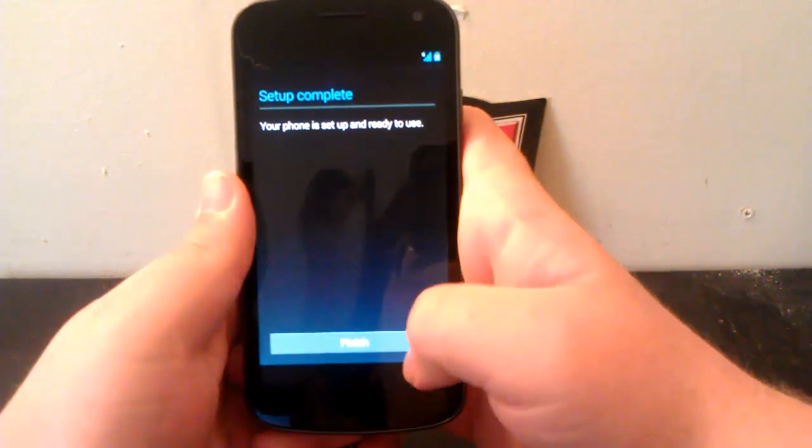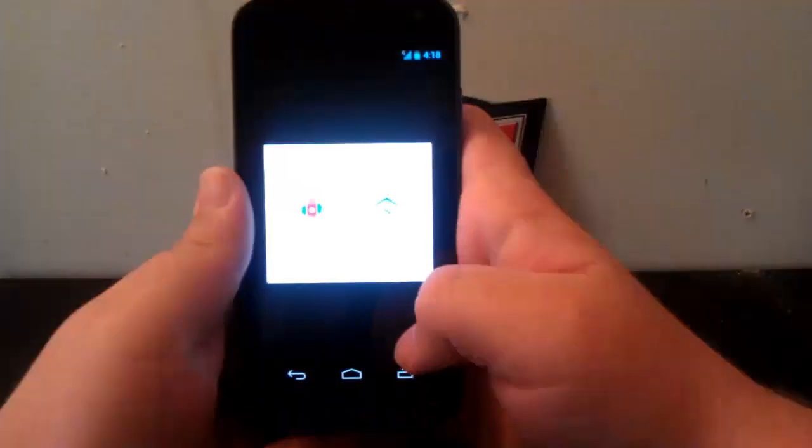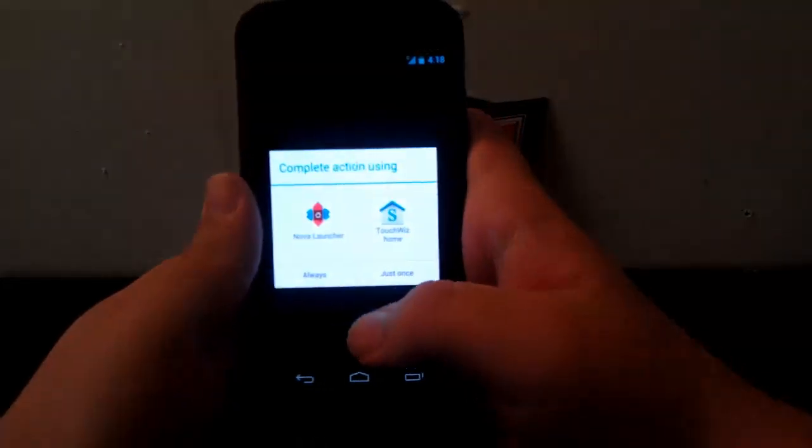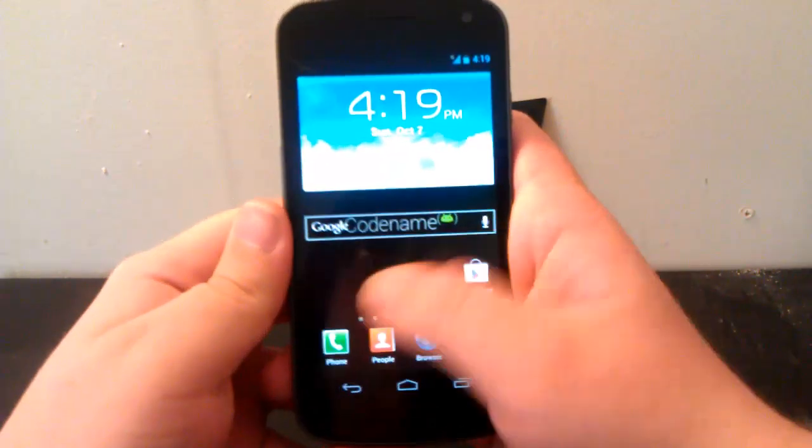I'm going to hit Next and we're going to go to Finished. We are going to go to TouchWiz Home and we're going to do voice. Alright, and we are booted up into the ROM.